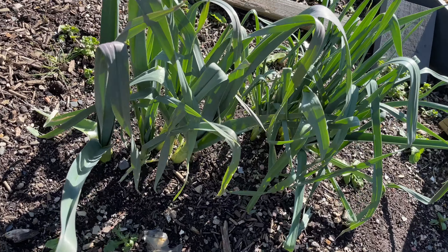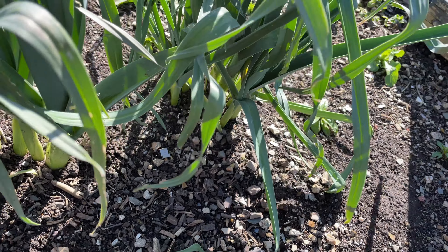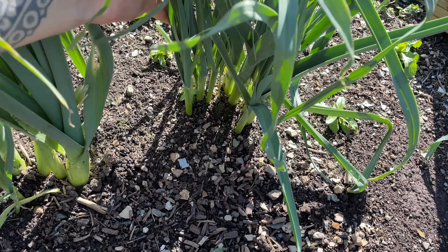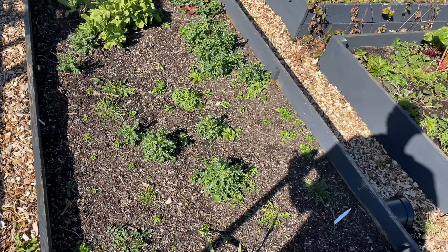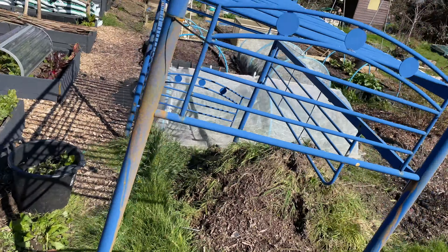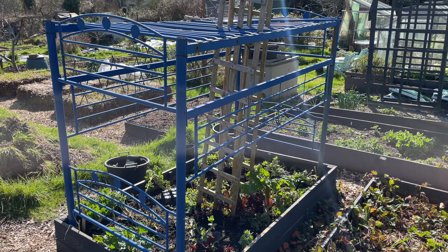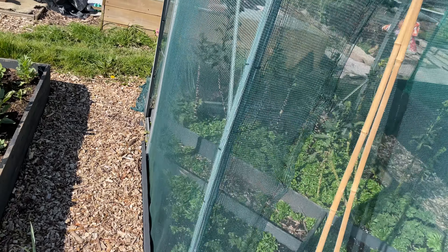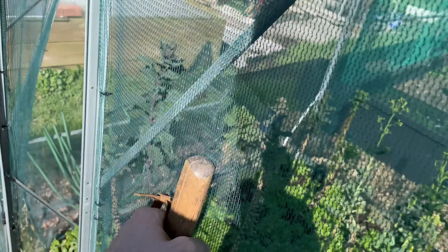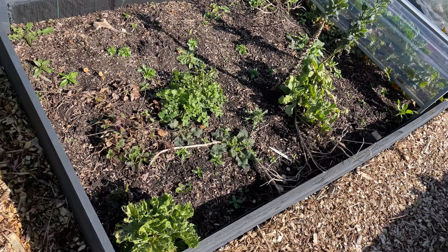In this bed we have some self-seeded multi-sown leeks, which is absolutely brilliant - I didn't actually grow any last year, so having these self-seeded is beautiful. There are just lots of weeds otherwise. I've just removed this structure that was on there - it didn't really get used much so we're going to remove it for this year. And we have the no-dig brassica cage that needs a really good clean out. I'm going to grow leeks in there this year.